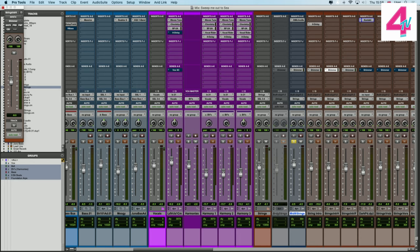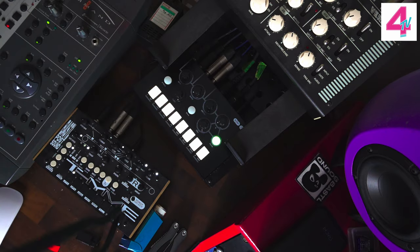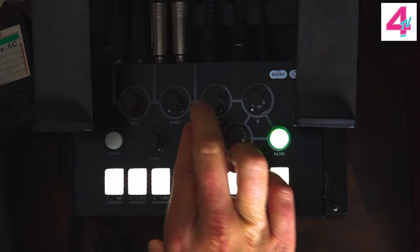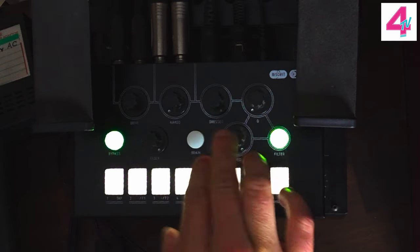I'm going to go to Pro Tools. I've already highlighted the middle eight string section that we've got here, so I'm going to play this now — I'm going to play it bypassed first. Because it's French, it is a little bit eccentric — so instead of wet and dry control we've got 'naked' and 'addressed.' So we're going to turn it on and play it, and we've now converted the sound to 8-bit digital converters.